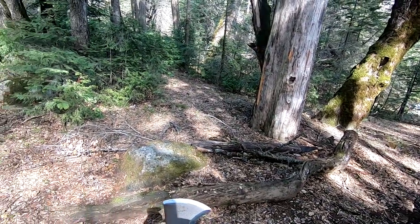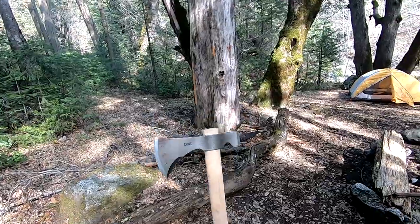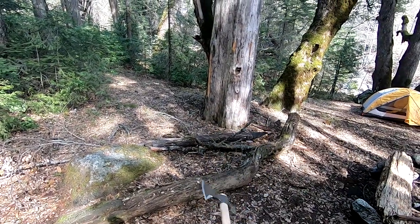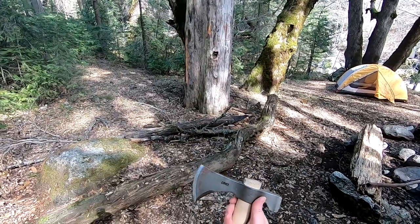I've used it quite a bit up here already and haven't had any problems with it. I've used it on two other backpacking trips without any problems. It doesn't have a lot of weight to it, so it's very nice to bring with you.